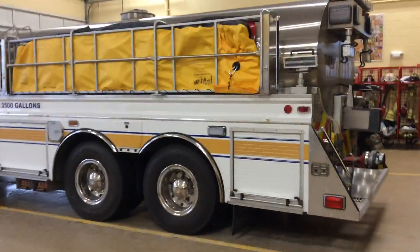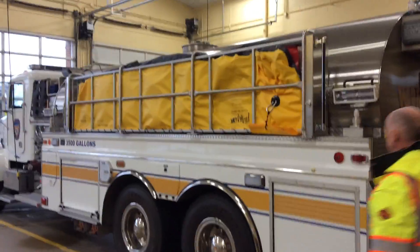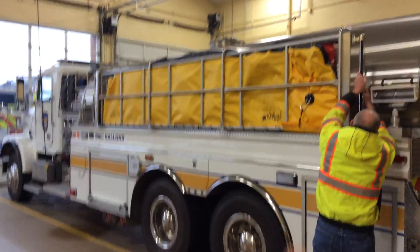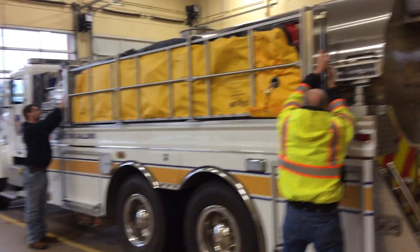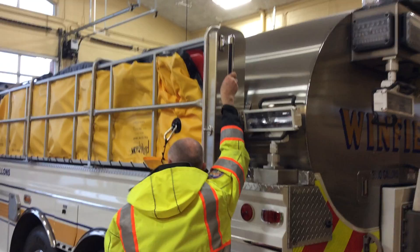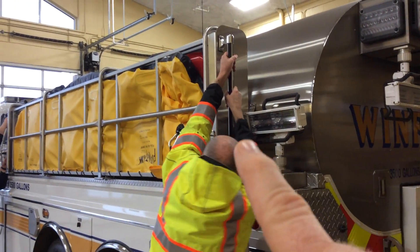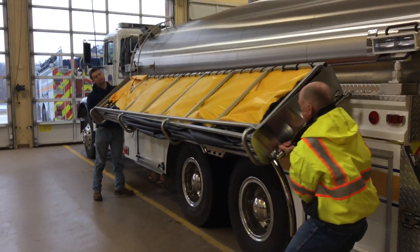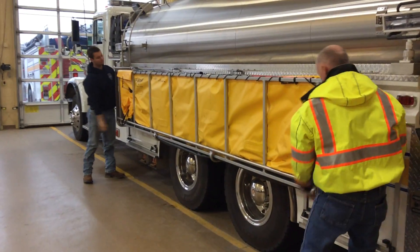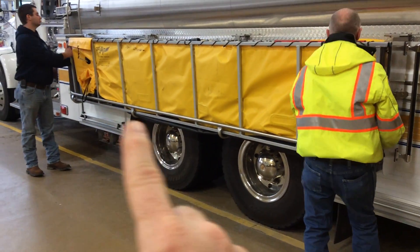Pat and Austin are gonna demonstrate lowering it, so we'll get them into position. The most important thing about lowering is that you don't get your hands anywhere along the frame so that the tank doesn't pinch your hands. There's a grab bar and a butterfly latch. They lower it down — and you heard the tank slide a little bit — so you would not want your hands anywhere down along in here.